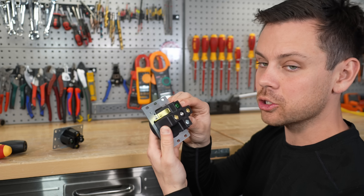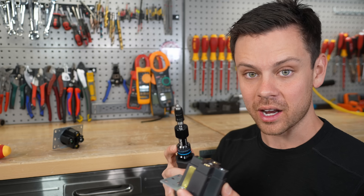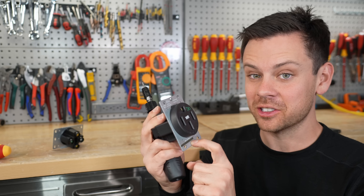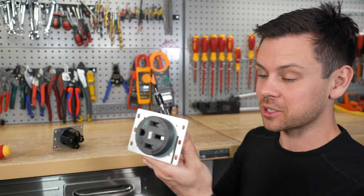Next, the terminals on the back need to be torqued to the proper spec. This is very important and it's hard to do right — you need the proper tool. This is a torque screwdriver, and for these screws it's 30 inch-pounds. That's a lot; you'll be surprised at how much pressure it takes to reach that torque spec.